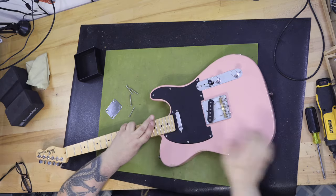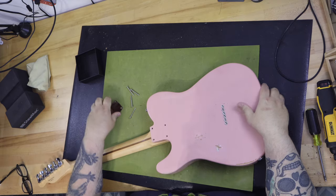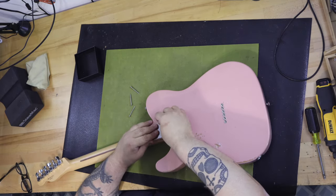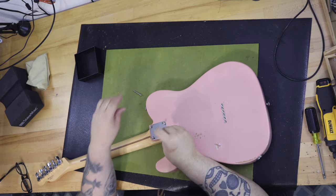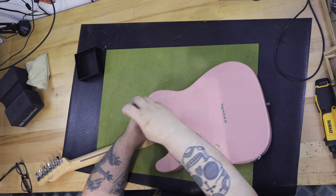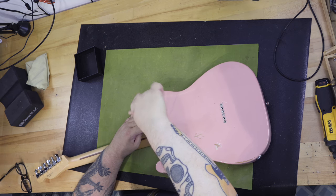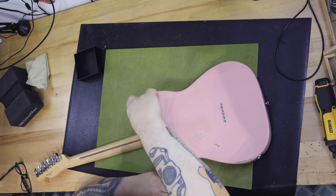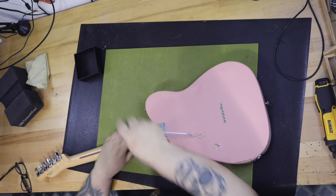I pulled everything off the pink body and placed the components into a box and put it on a shelf in the back of my shop. I set Pinky off to the side — I really needed to think. I started looking online for a replacement body, something that was just the right weight and similar finish. I had not really thought about repairing the body yet. I finally decided to see what I could do to the body — fill the hole and make it go away like it had never been there was the first order of the day.